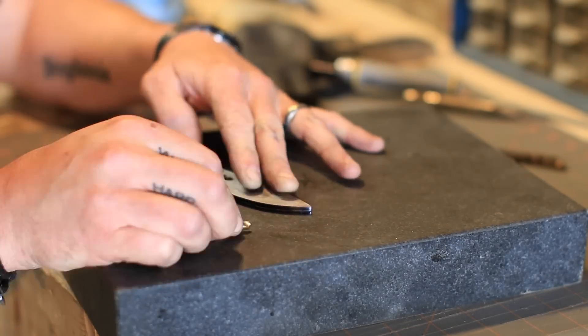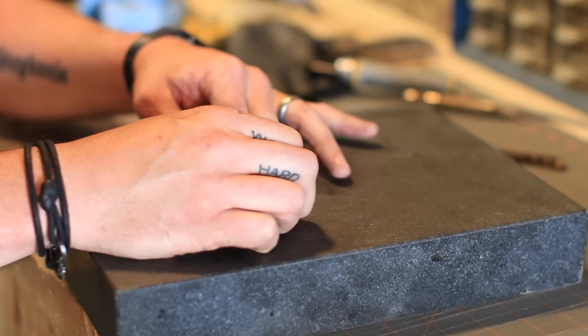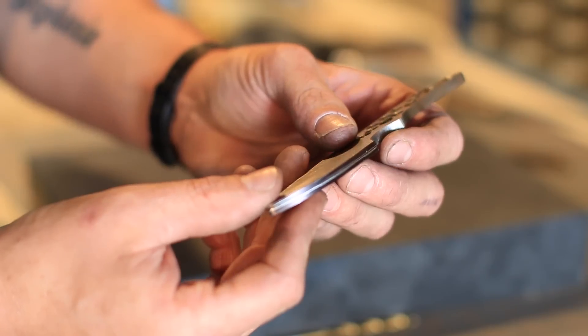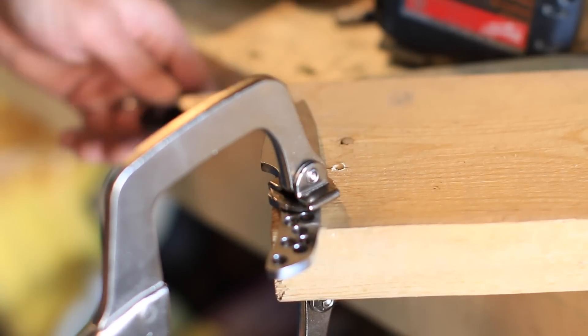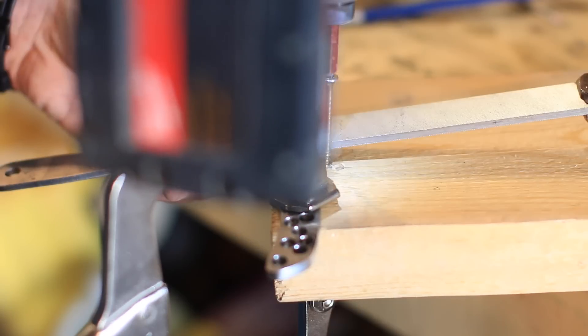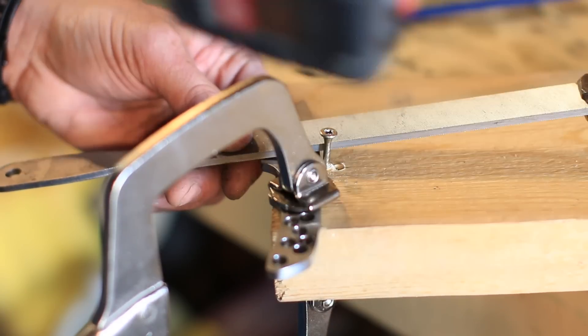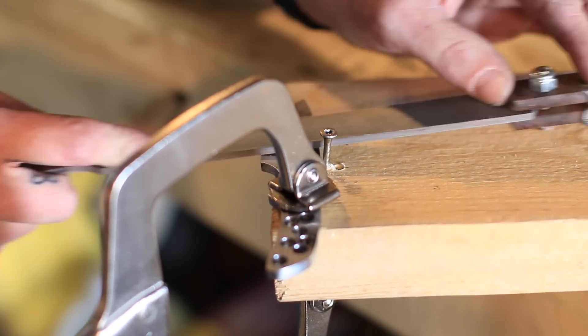I take a sharpie and mark the edge of the blade, then take a drill bit the same diameter as the thickness of the blade and mark out lines. Usually I end up with two lines — that becomes the center portion of the blade where I want the blade point to come to. Then we set up our bevel filing jig, and I'll explain that little screw in just a minute.